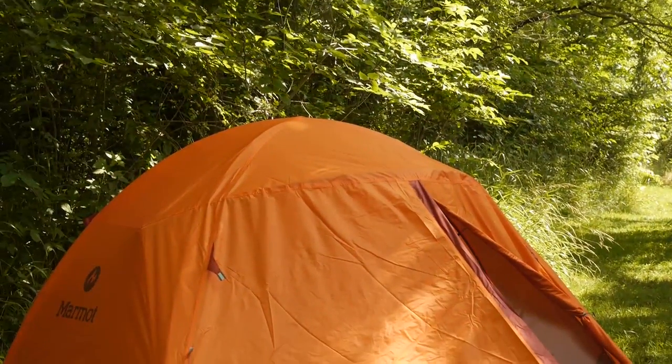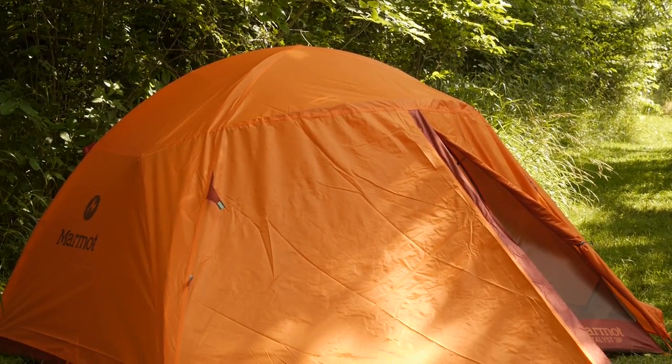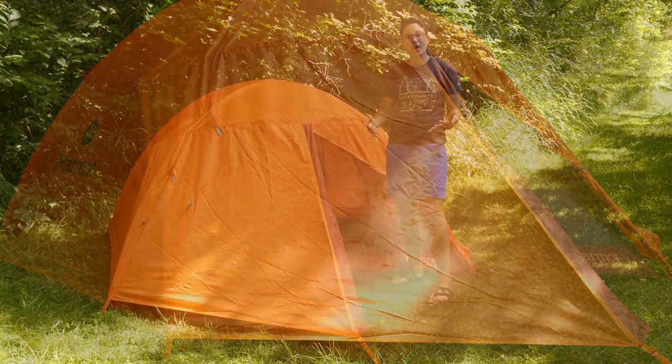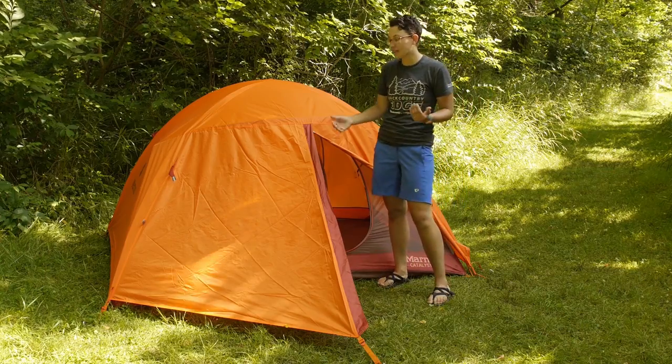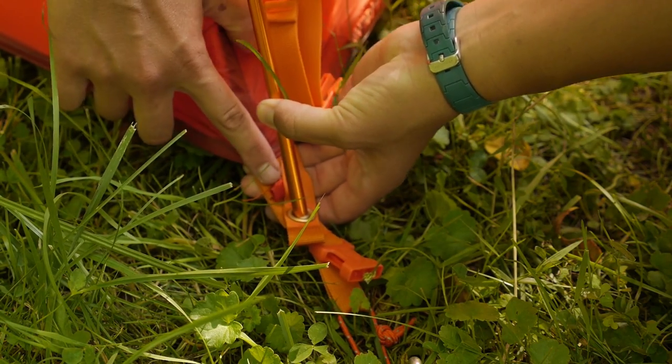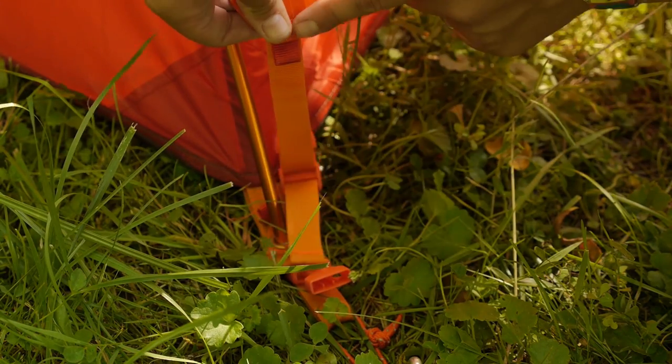We are going to put the rain fly on the tent and talk about all those features. The rain fly is really easy to set up the correct way the first time, every time, because Marmot has color coded clips. On the front two corners of the rain fly you have a little red tab that matches up with the red tab on the tent.